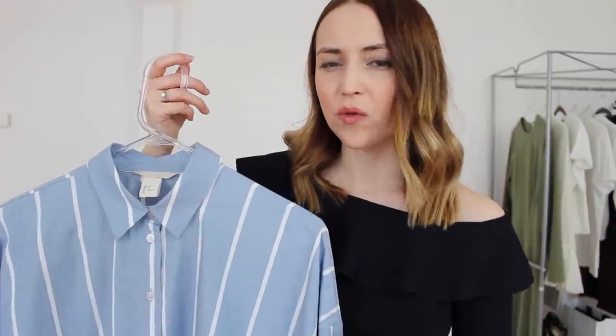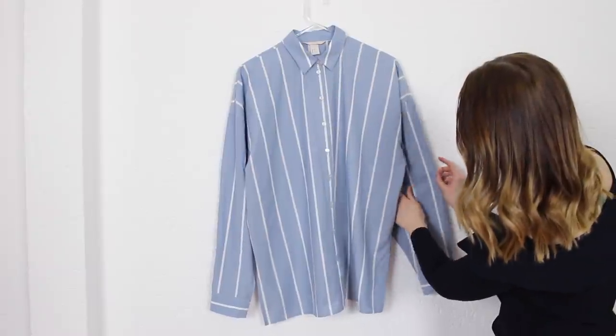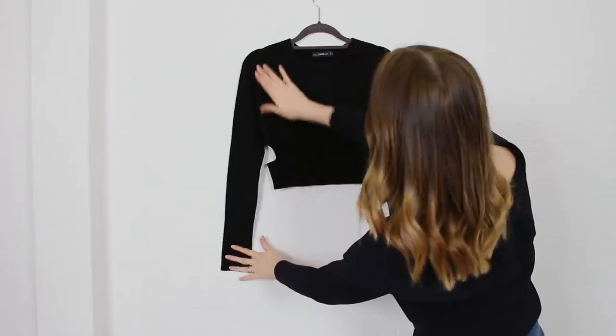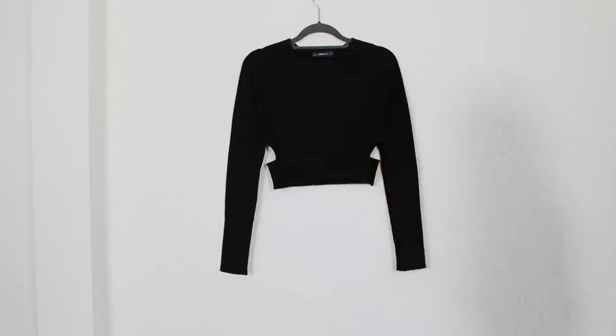Now let's try with the shirt. What's important here is to make sure that the hanger has the right size — not too big or too small — because you need to have a nice shoulder line. You can also shoot some under tops in the same manner, but watch out for the shape; it shouldn't look weird or unnatural. Your aim is to make it look the same way as when you wear it.